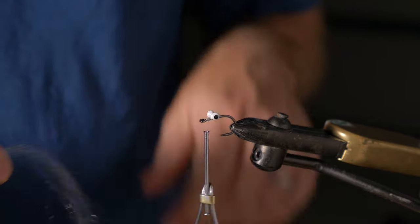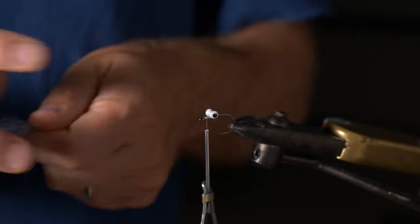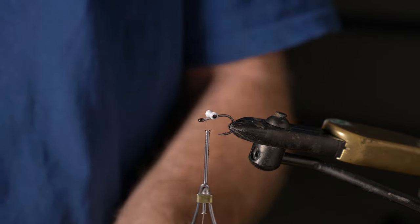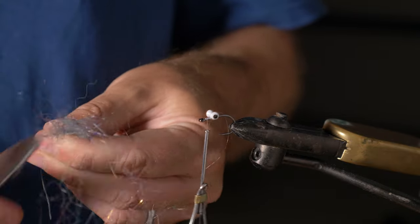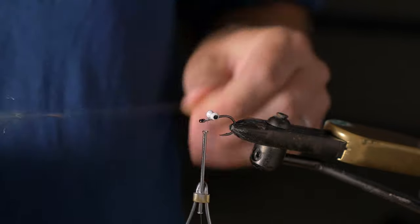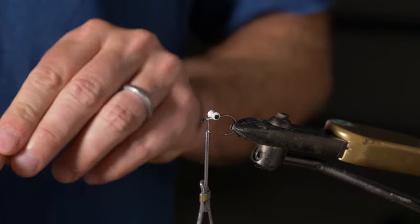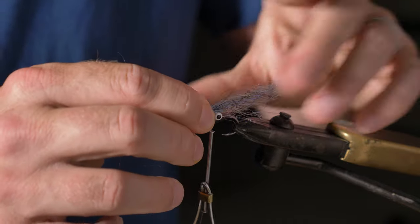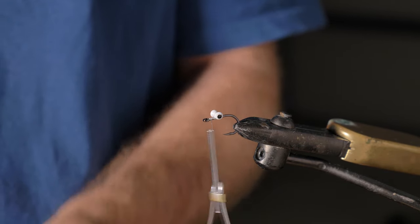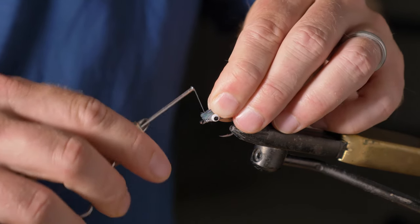I get a pinch of SF blend, and I end up doubling it and then doubling it again. Then I just cut it to shape and pull the fibers, leveling them so they create a nice taper — you just want a little bit of a tapered end. Then I measure it against the shank to about that finger length.